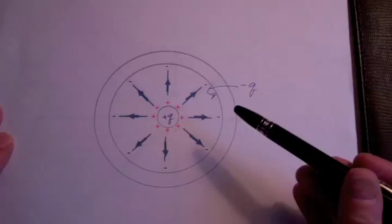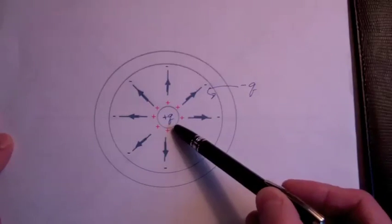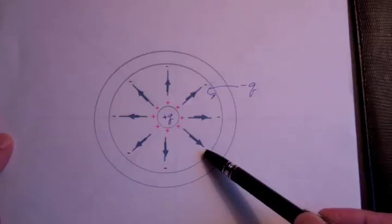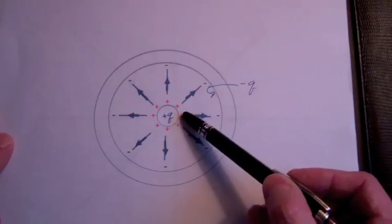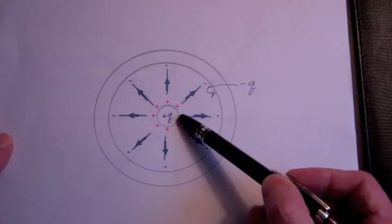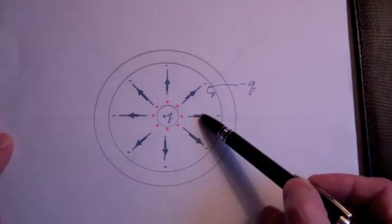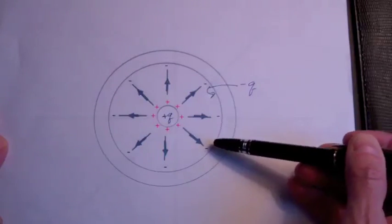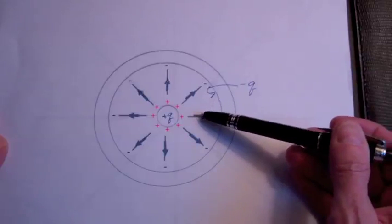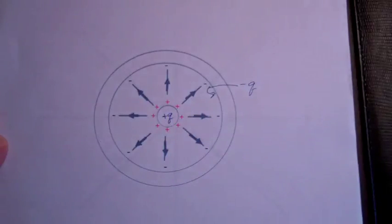Faraday's displacement flux, or electric flux, flows from positive charges and terminates on negative charges. For every one coulomb of positive charge, you have one coulomb of this displacement flux flowing from it. And for every minus one coulomb of charge, you have minus one coulomb of electric flux terminating on that minus one coulomb of negative charge.